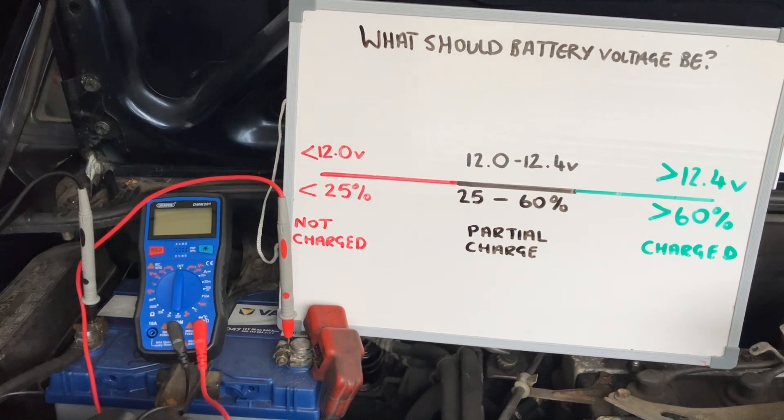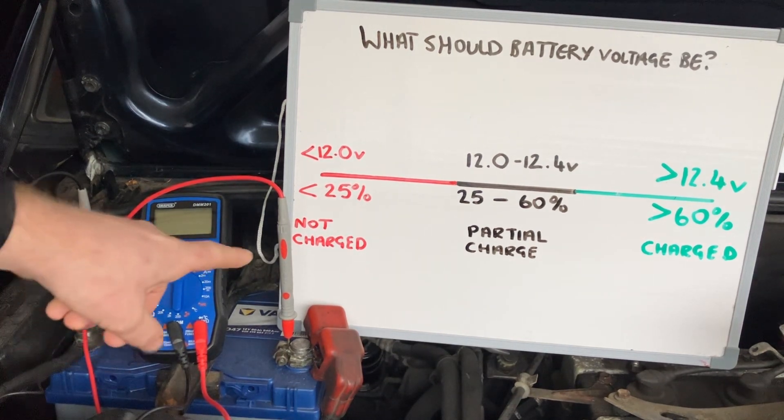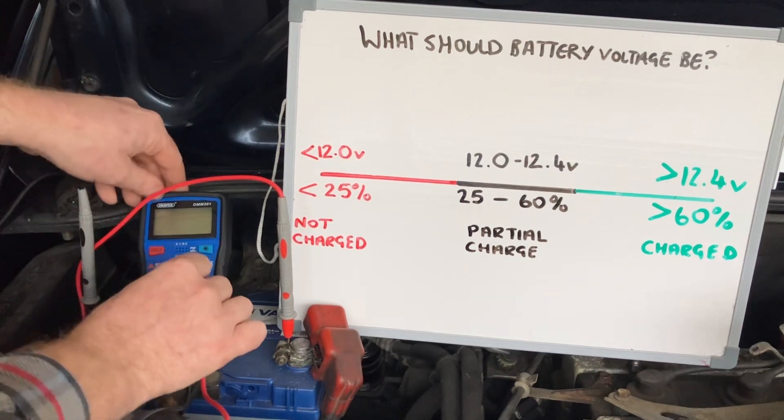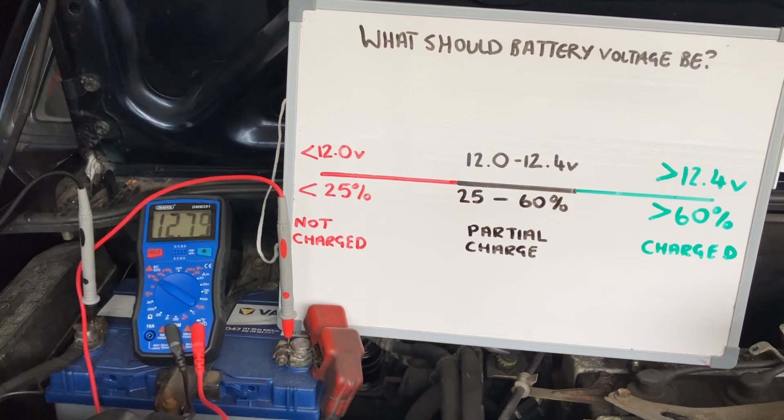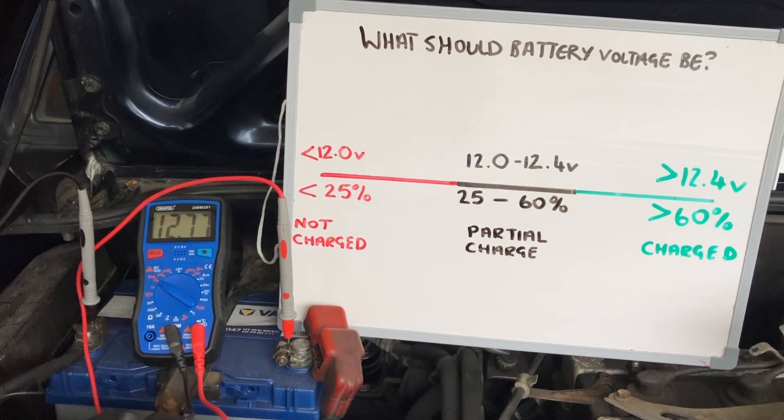I've got the black lead on the negative and the red lead on the positive. I'll turn the multimeter on to the 20-volt setting, because the reading should be around about 12.6 volts.